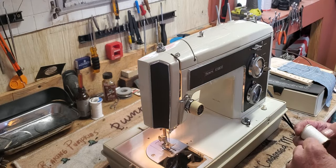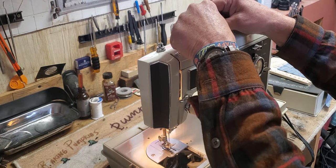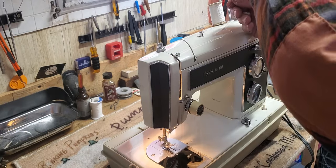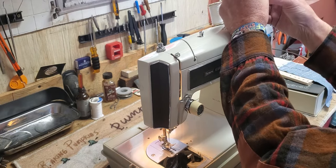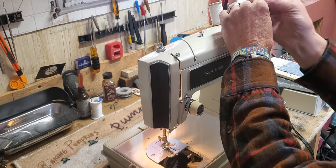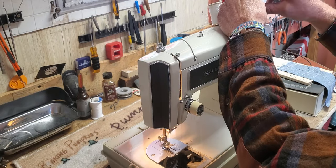Put your thread on the spool pin, go around the tension device from the front towards the back, clockwise, so you cross back over your thread, and into one of the holes on the side of the bobbin. Hold it in place while you put a few wraps on there to hold the thread while the bobbin winds.